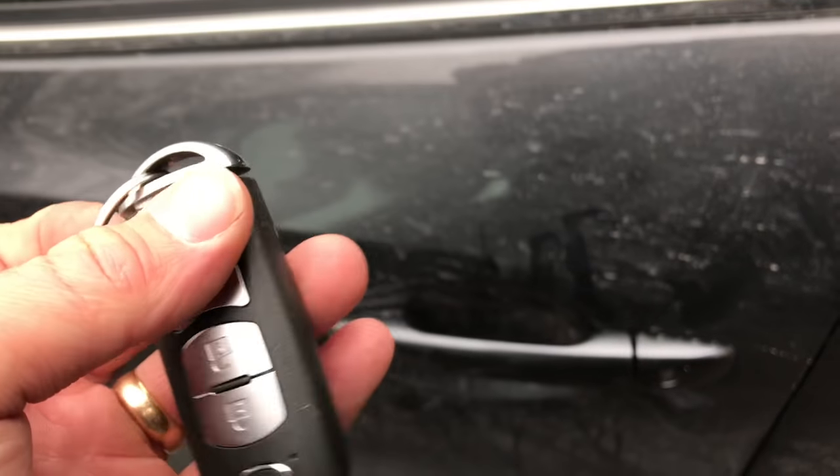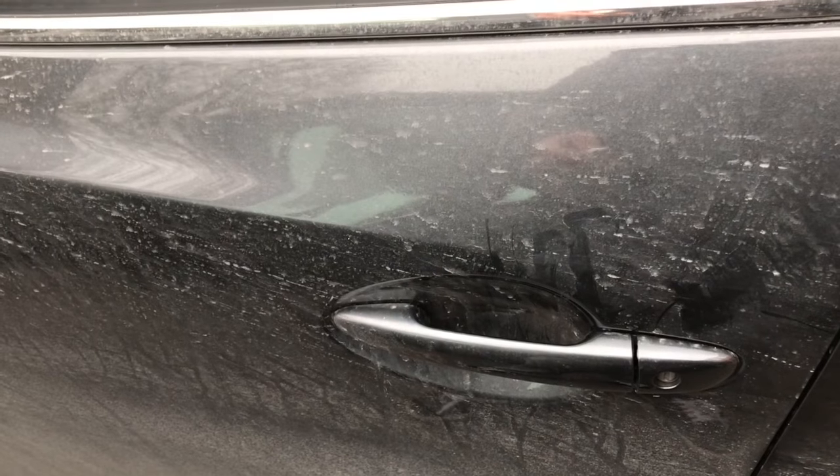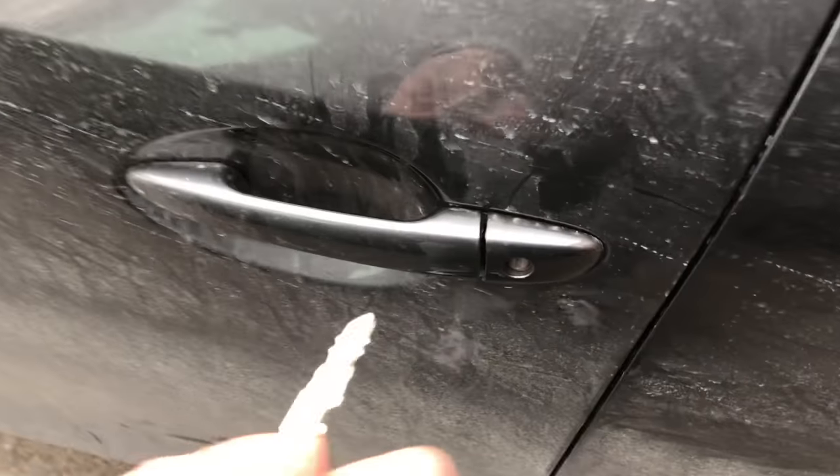So the first thing you're going to do is you're going to take the key out. I already loosened it off so I can do this with one hand. So you're going to take the key out and you're going to unlock the car.